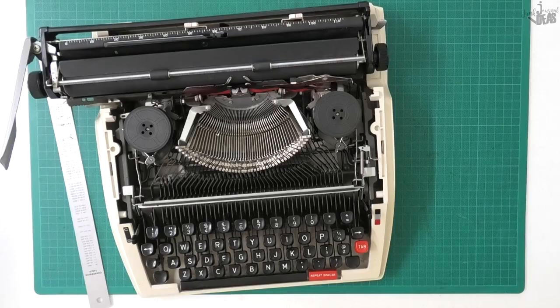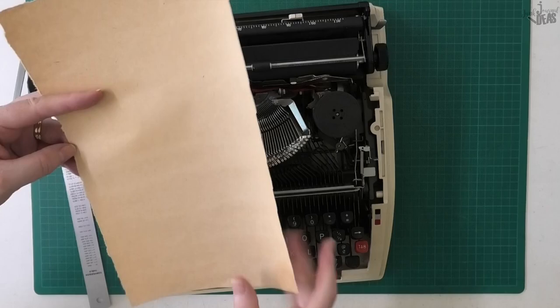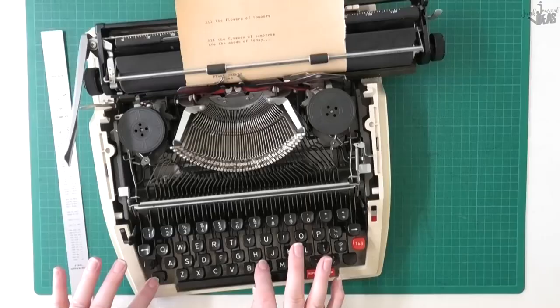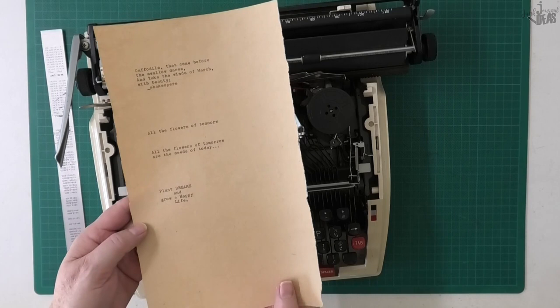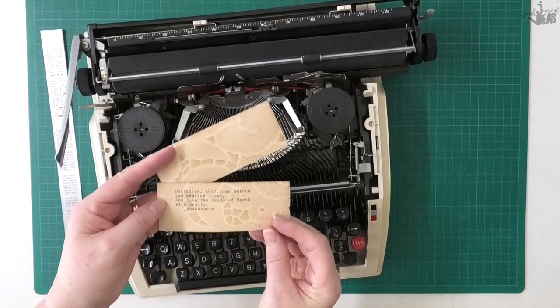A great thing to use is craft paper — this is some craft wrapping paper I've had for years. Craft paper looks absolutely beautiful all typed up. You could type as many quotes as you want on it and it doesn't really matter where they land, because if you leave gaps you can tear them off or cut them out and use them in your journal whenever you want.